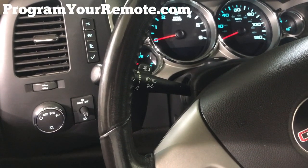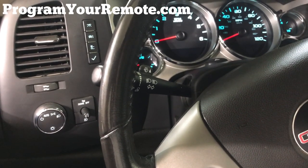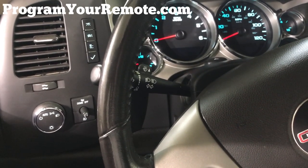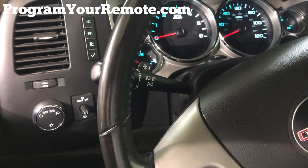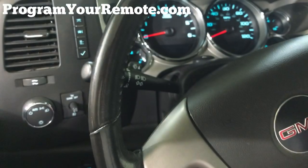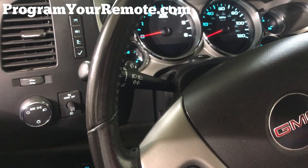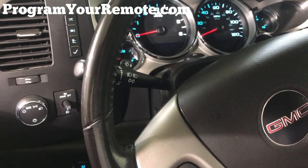Welcome to ProgramYourRemote.com. Today we're going to be looking at a programming procedure that covers full-size GM trucks and SUVs, about 2007 to 2010. What we're going to need is our ignition key and all remotes you have for the vehicle. That includes any remotes that have previously been programmed to the vehicle, as you'll need to reprogram them whenever you add additional remotes.